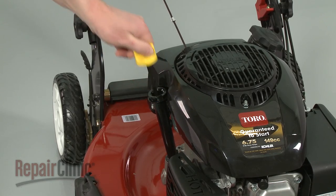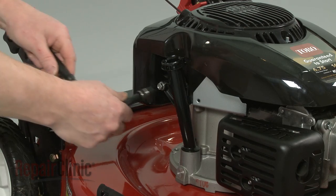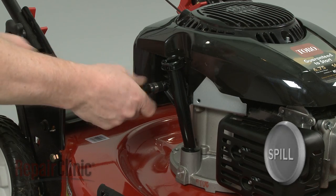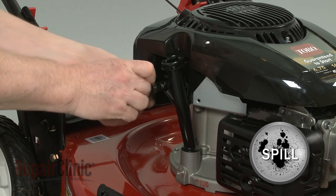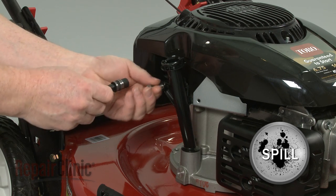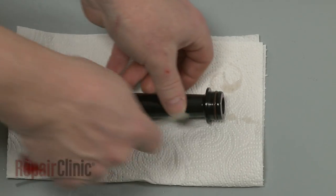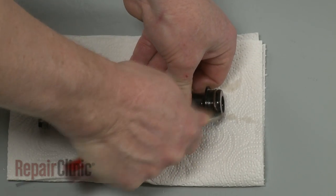Remove the dipstick from the tube. Now unthread the mounting bolt to release the tube from the crankcase. Be prepared for some oil to spill. If still intact, slide off the old dipstick seal.